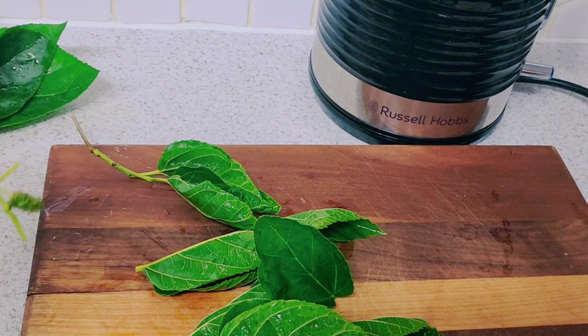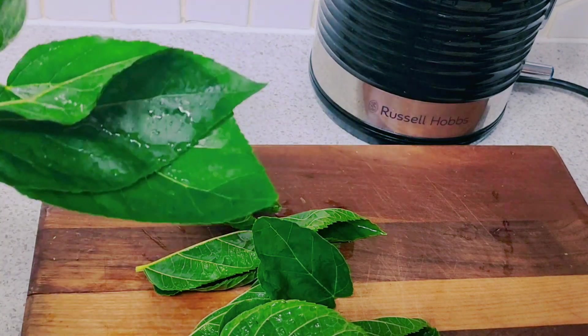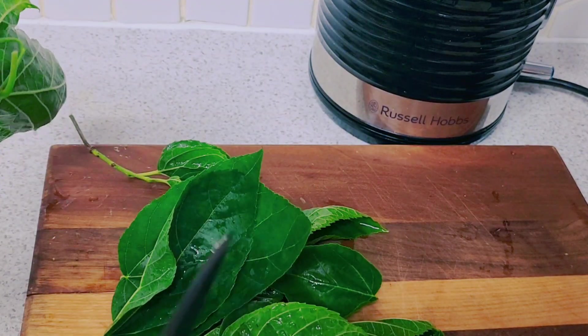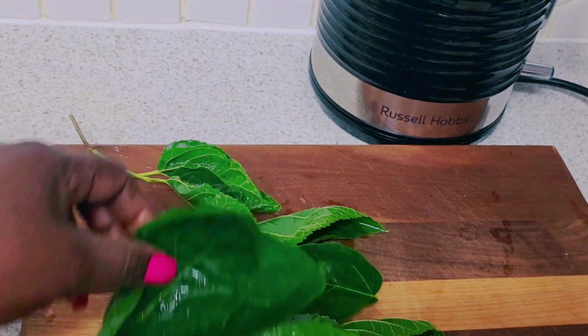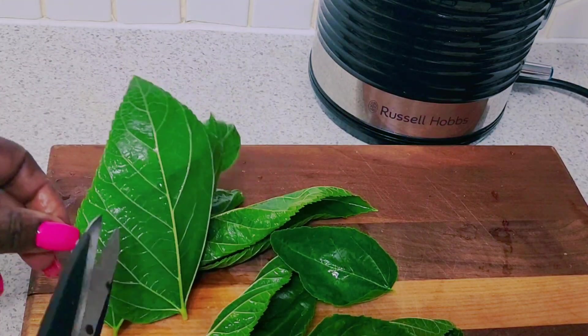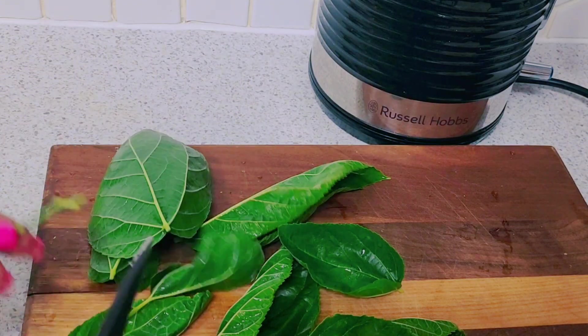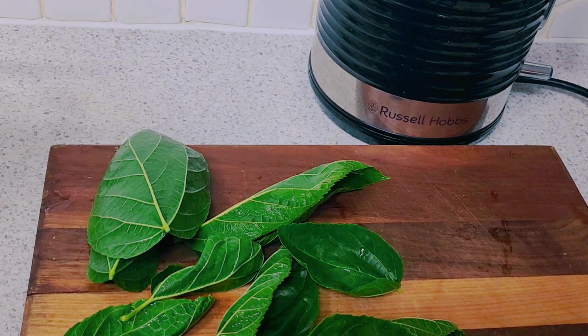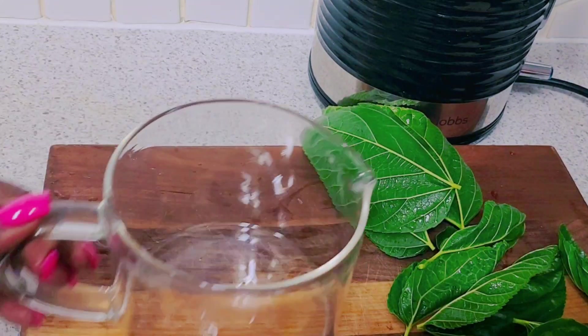This is a mulberry leaf — a small mulberry leaf. So guys, this is what I'm going to use in my teapot. Let's get to work and push this aside.